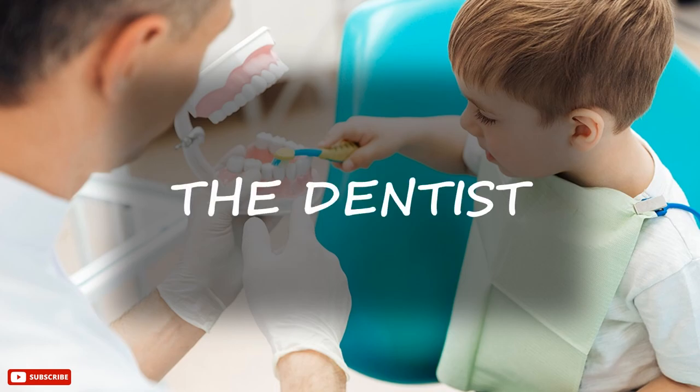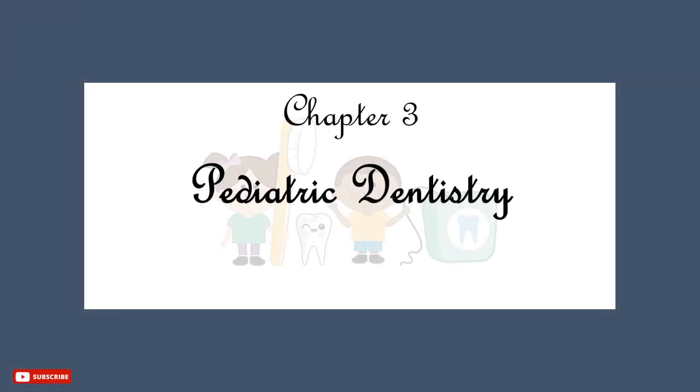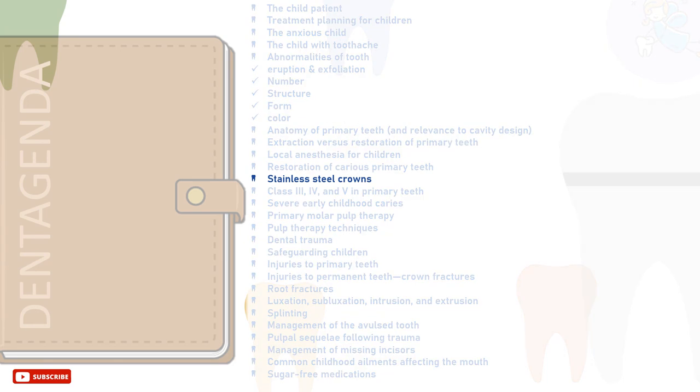Greetings, I'm the dentist. Welcome back to Dent Agenda. This is Chapter 3, Pediatric Dentistry. In this tutorial, you will learn all about stainless steel crowns.